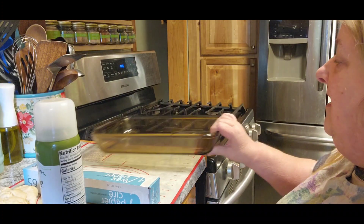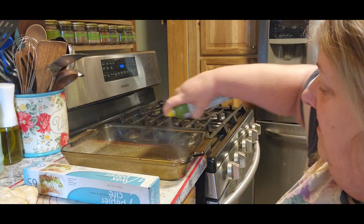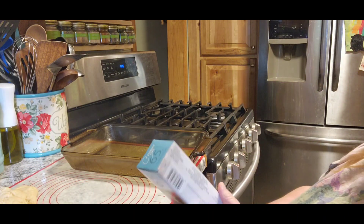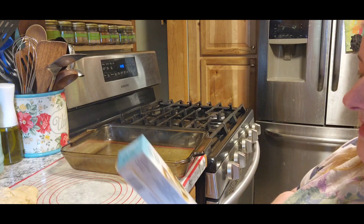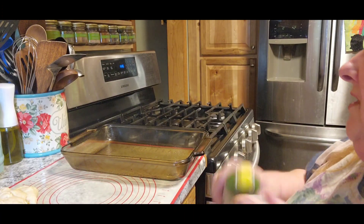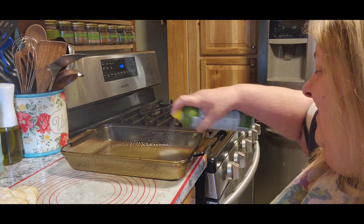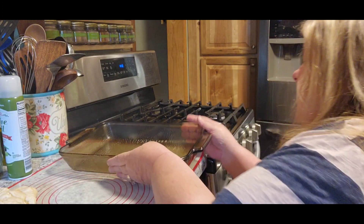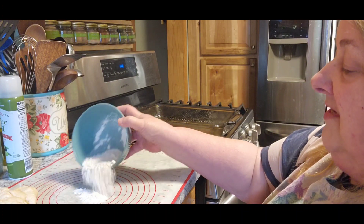We're to the other side of the kitchen now. The first thing it says to do is spray your pan, and then you want to put wax paper on it. Oh, you know what? I bought the wrong stuff — it's supposed to be parchment paper, not wax paper. So we're just going to spray our pan real good, really really good.